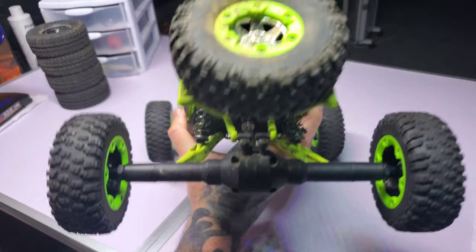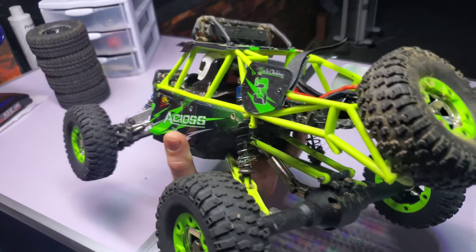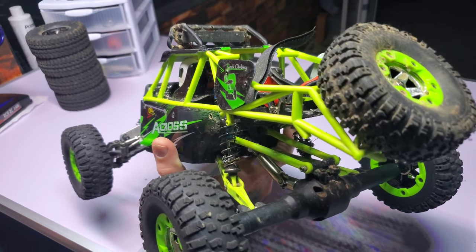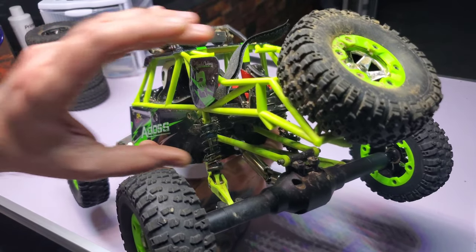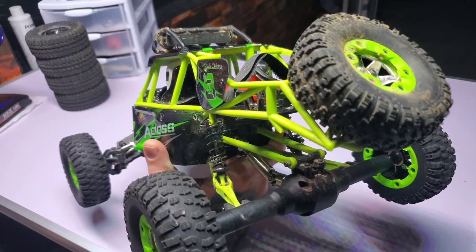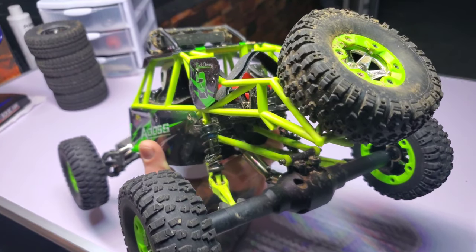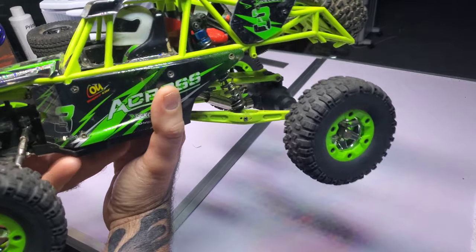We run it on 3S all the time, jump no matter what, and this doesn't give me any problem. One thing I really recommend with this truck: leave some of the components plastic, like these arms right here. Leave them plastic — you want that thing to flex. I had the metal links and they actually bent; they were pieces of crap. I put the plastic ones back on and I like the way it performed better. They're actually really good, just leave them there.